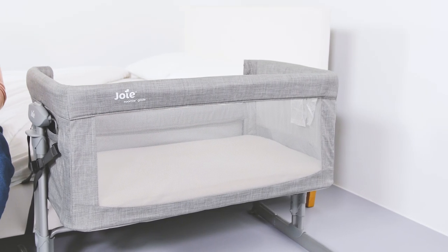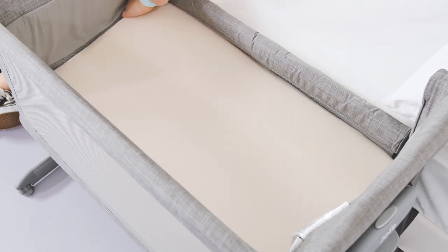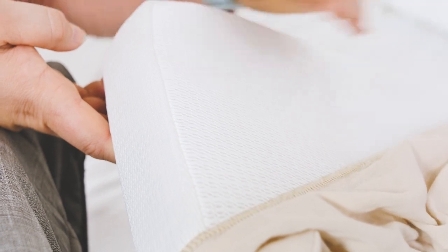Thanks to the size of the crib, the Roomie Glide will easily last your baby past the 6 months that it's recommended they sleep in the same room as you. It has a maximum weight limit of 9kg. The mattress fills the crib and although cushioned and thick is still firm enough for newborn babies. It's covered in a mesh fabric cover to help airflow and this can be removed and machine washed if needed.